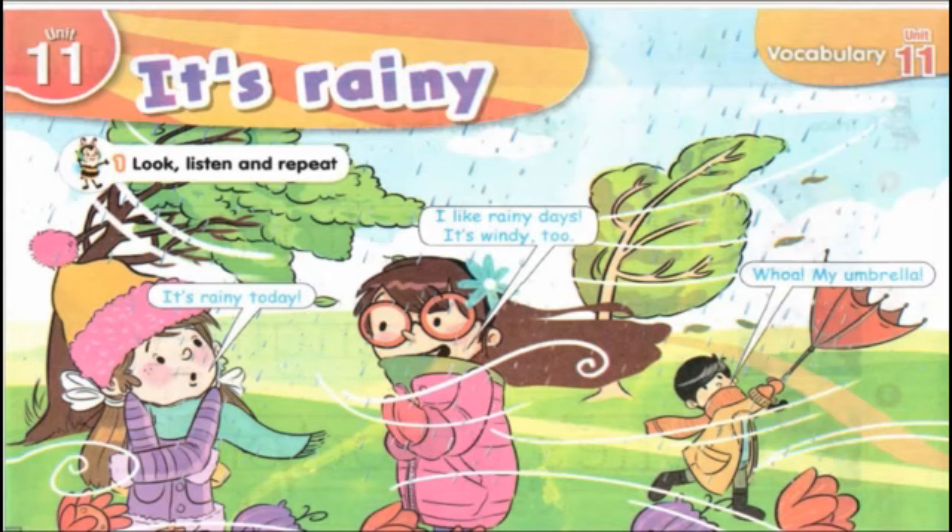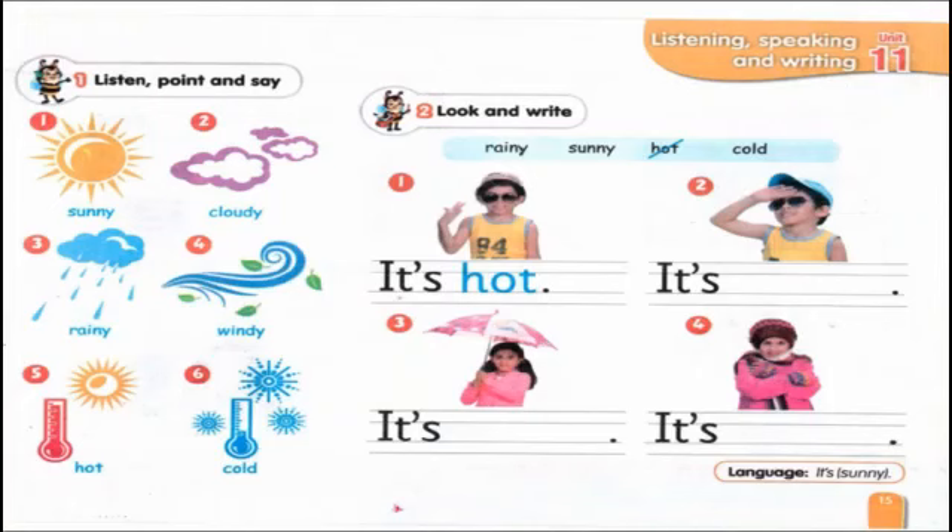Now open your book, page 14, exercise 1 — look, listen, and repeat. Let's listen together. As we hear, the weather is rainy and windy. Now turn the page, exercise 1 — listen, point, and say.